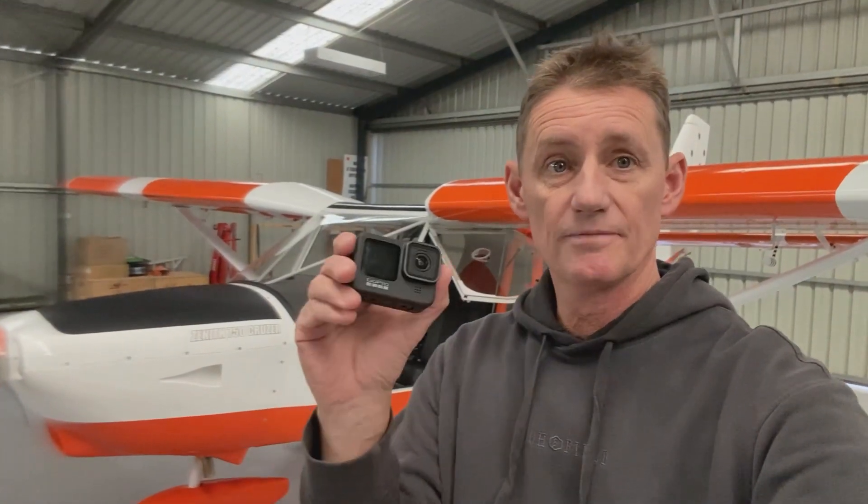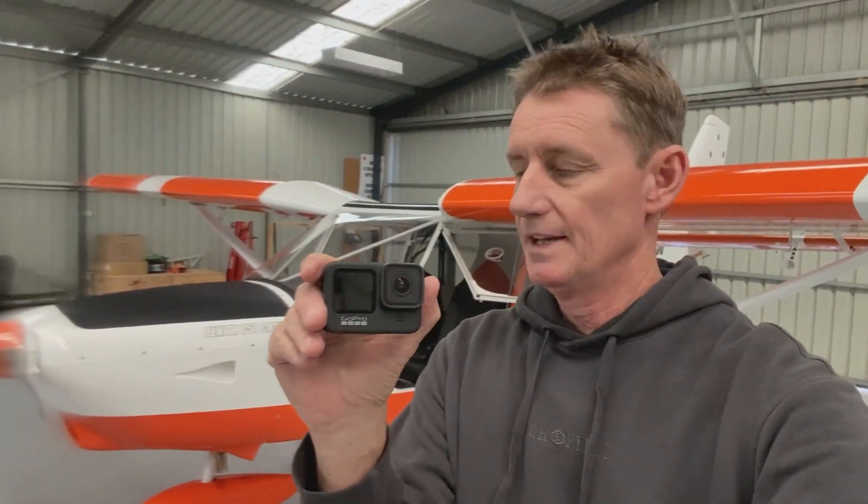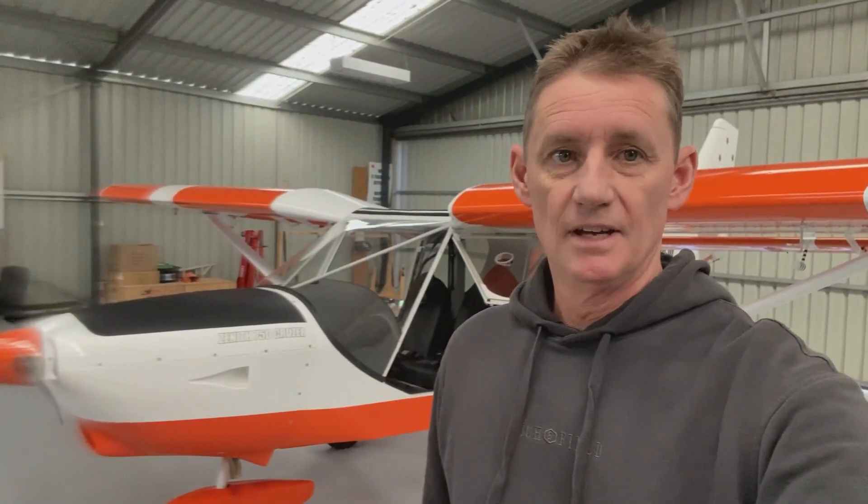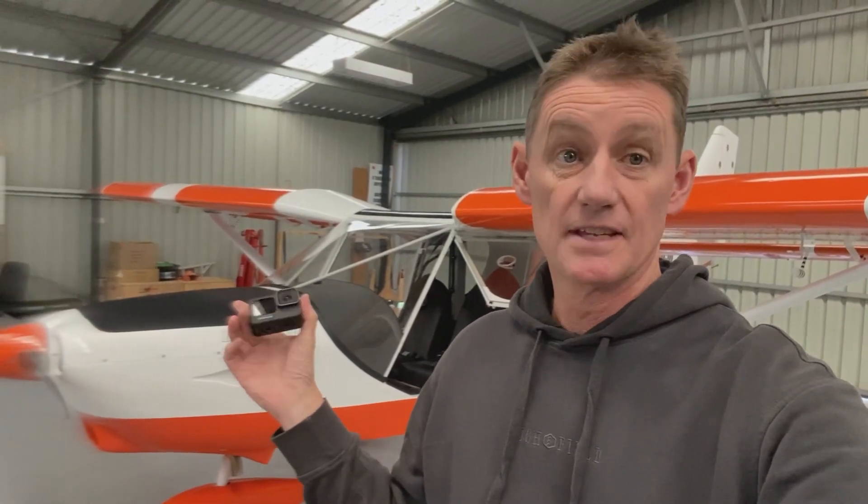Alright guys, quick video just on GoPros again. I've upgraded mine, but here's a few tips on GoPros and audio, especially in the aircraft. This is how I did it.